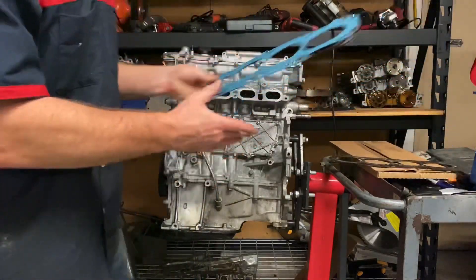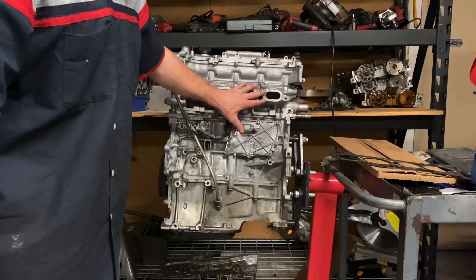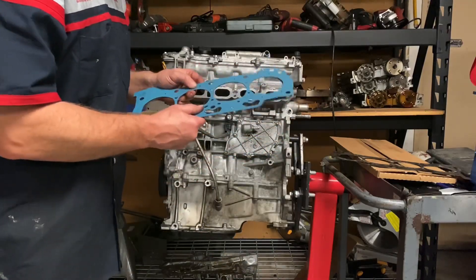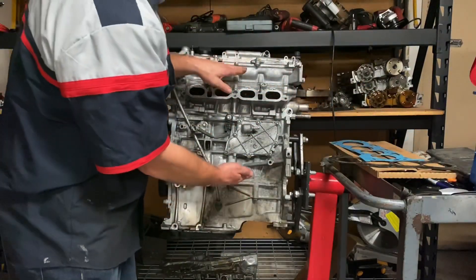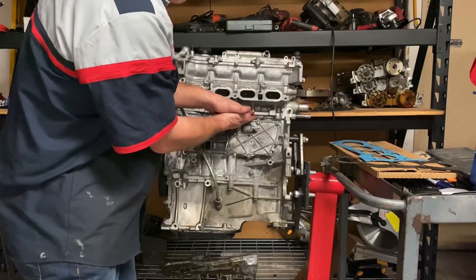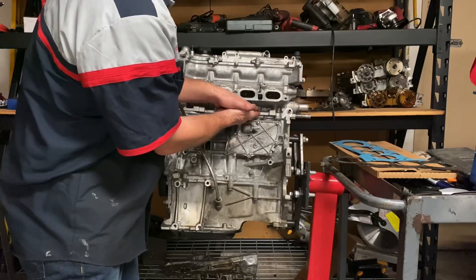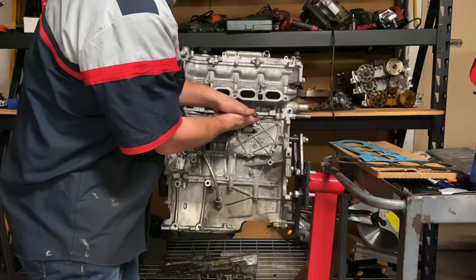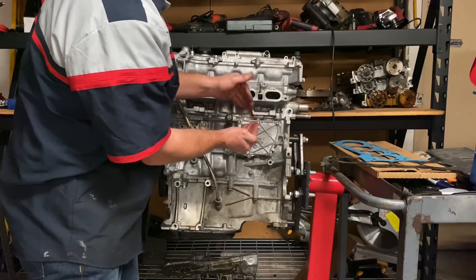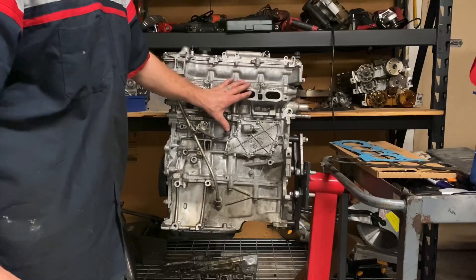That's also why these same engines — the 2ZR engines — in the Corolla, the Pontiac Vibe, or the Toyota Matrix don't blow head gaskets as often. Because when you start the engine, the thermal compression happens and compresses the head gasket. You drive 30 or 40 miles to work and it stays compressed the whole time. So fatigue still happens over time, but a lot longer goes by before the non-hybrid engines blow head gaskets.